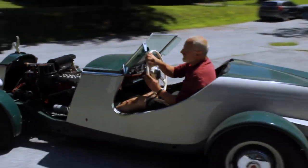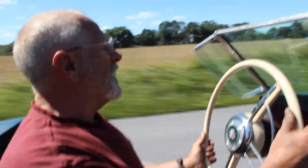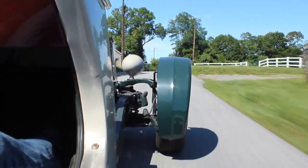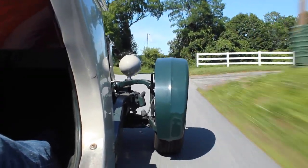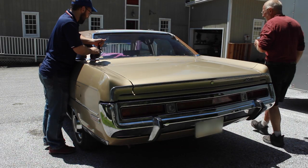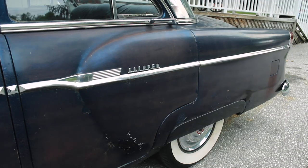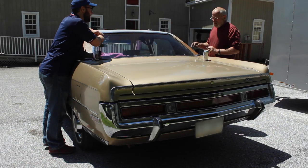Ross also built himself a Packard hot rod using spare parts, including a Packard Ultramatic transmission and a Packard Straight 8 engine — no Chevy 350 here. Even though he's not an AMC owner, I figured anybody who loves old, unusual cars like this would treat my car right.